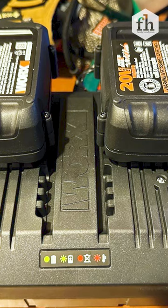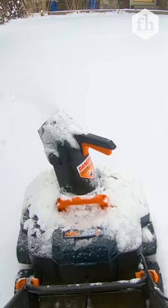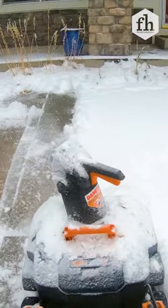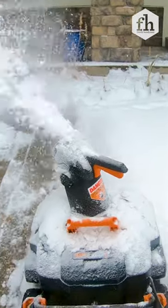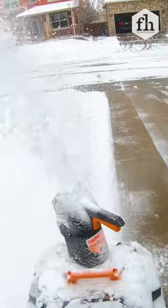After recharging the batteries at room temperature, I put it to another test on a deck and ultimately on a dirt driveway. This machine really proved itself on the dirt, which can be a tough job for any blower. It cleared all the snow with little effort and is able to accomplish any task at hand.